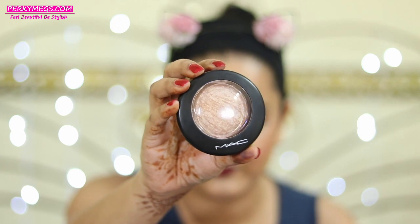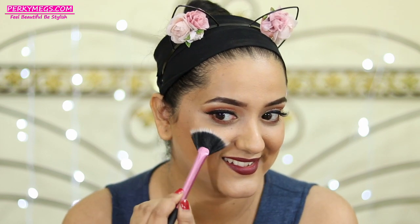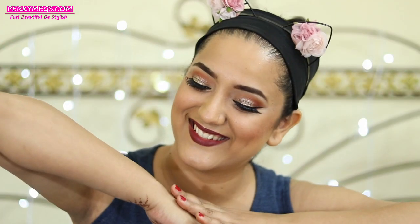For the blush I'll be using this Sleek Blush by Three palette to give a flash of color to my cheeks, and then for the highlighter I'll apply this ColourPop Wisp highlighter first. As it is Diwali I want to go overboard, so I'll also apply this MAC Soft and Gentle highlighter — because why not, it's Diwali! See that glow — the makeup is done! I'll be back with the outfit and accessories.